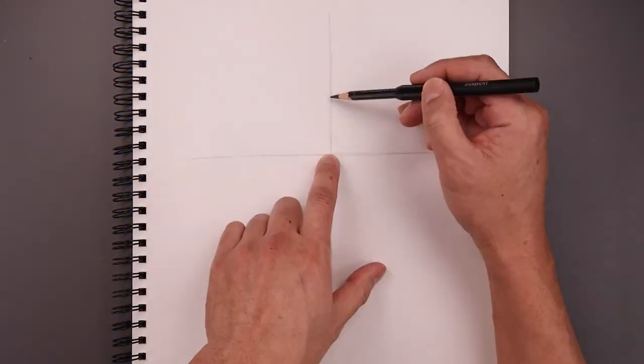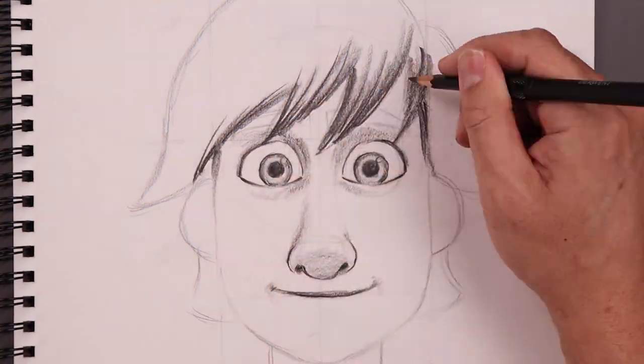What's up everyone and welcome to the club. In today's video we're creating a sketch illustration of Hiccup from How to Train Your Dragon.